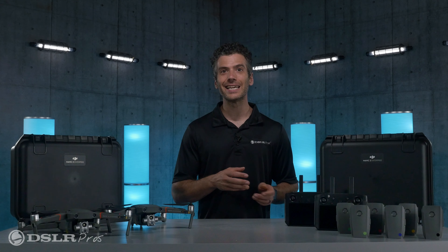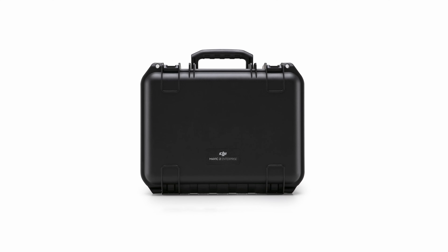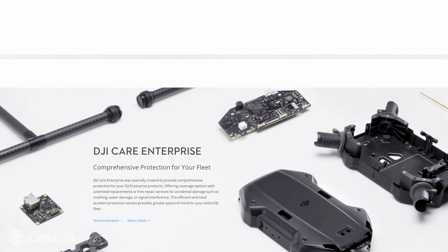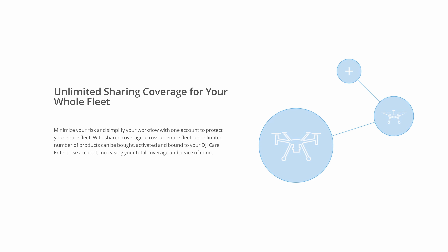You're able to continuously recharge spent batteries for non-stop operations. For transportation and protection, you'll receive an individual hard case for each drone and the DJI Care Enterprise Basic Crash Protection Plan to give you peace of mind that your investment is protected.